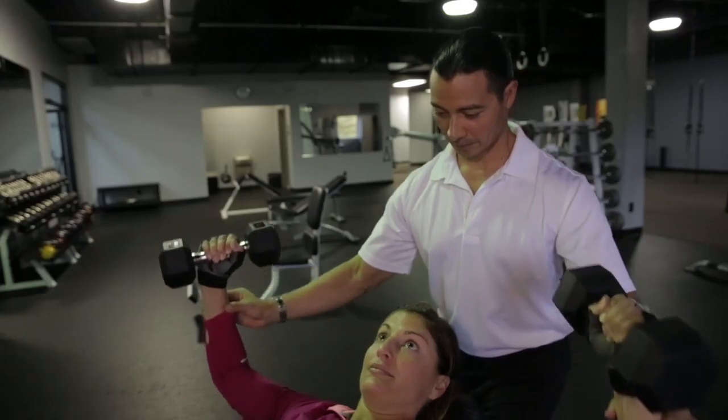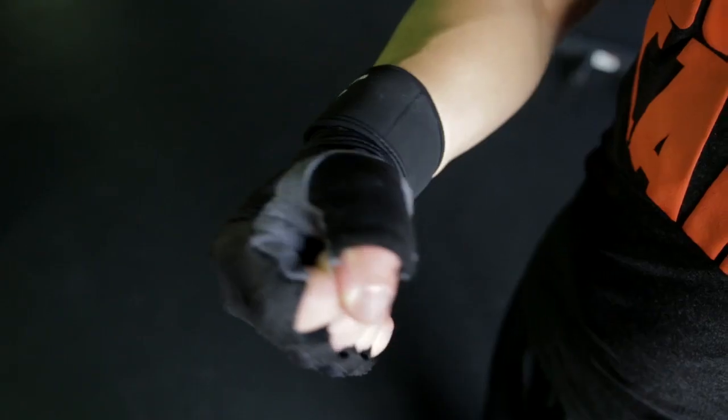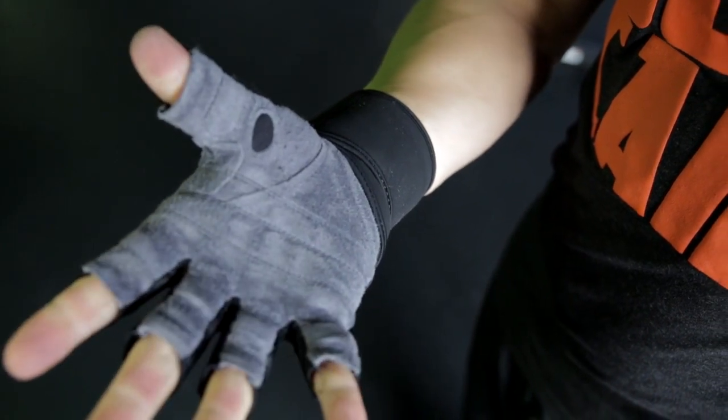Gloves are a part of many sports, and now Bionic Gloves has brought it to the weightlifting industry. Bionic Gloves are the only gloves on the market today that have patented technology.